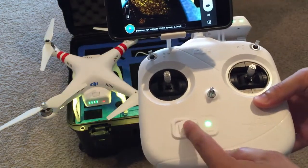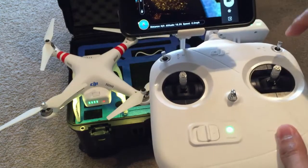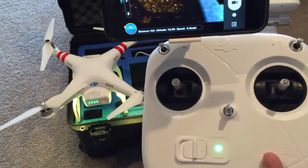So the very first thing you want to do is turn the switch on for your remote. The next step is to make sure that all your S1 and S2 switches are in the upright position.